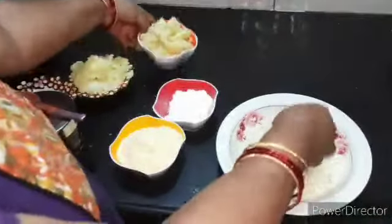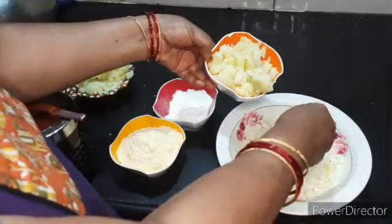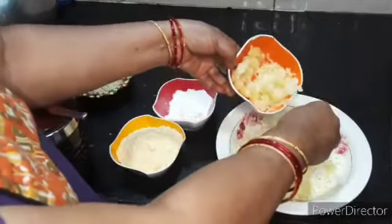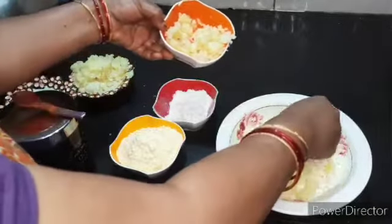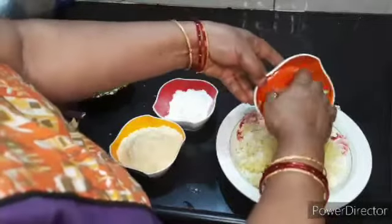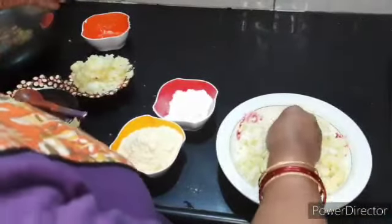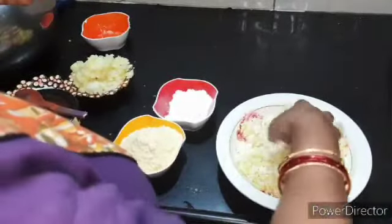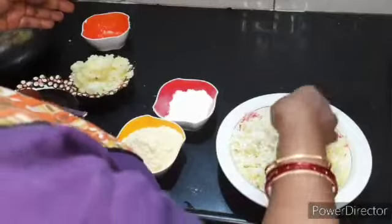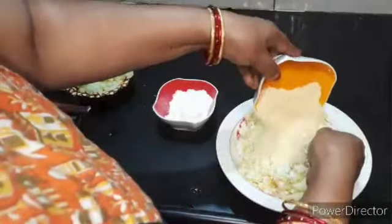Mash it down. 2 cups of olive oil — I will mix the 2 cups of olive oil. 4-5 cm of olive oil. Let's put this in the pan and give it the dough.